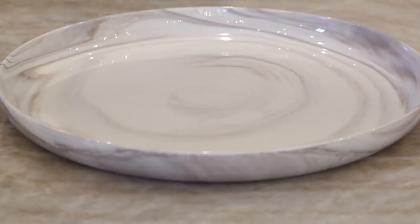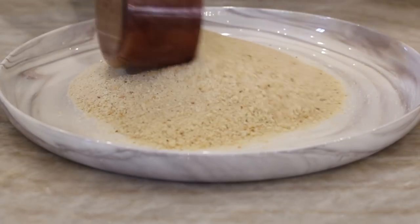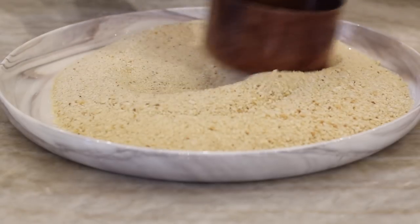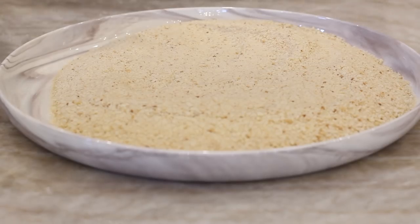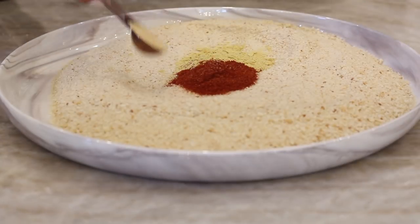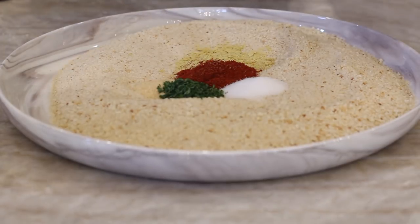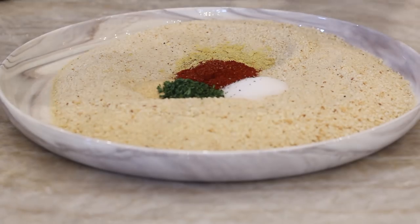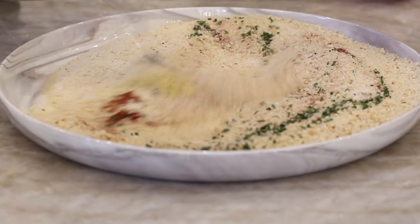While they are microwaving, I'm going to prepare my breadcrumbs. I'm adding two cups of breadcrumbs into a nice big shallow dish so I can roll my croquettes around in it later. Then we add some seasonings: nutritional yeast, paprika, garlic powder, salt, parsley, and some black pepper. Full ingredients and measurements will be down below and on my blog post. I'm just going to mix this all up — it kind of looks like sand art, it looks so pretty.